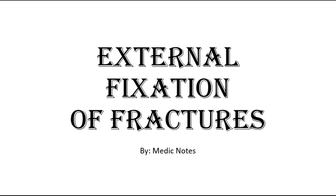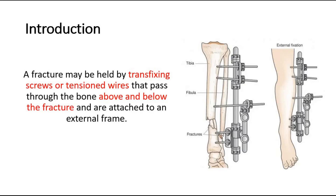Welcome back to another video of Medicnotes. This video will be on external fixation of fractures. For introduction, a fracture may be held by transfixing screws or tensioned wires that pass through the bone above and below the fracture and are attached to an external frame.